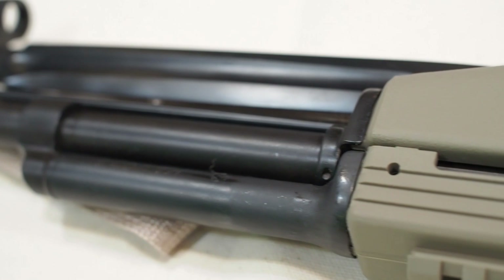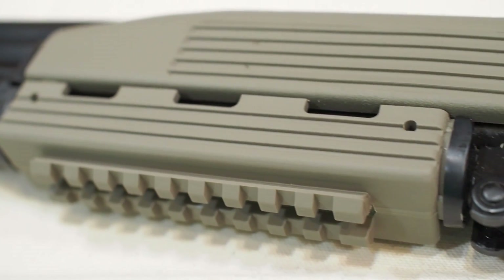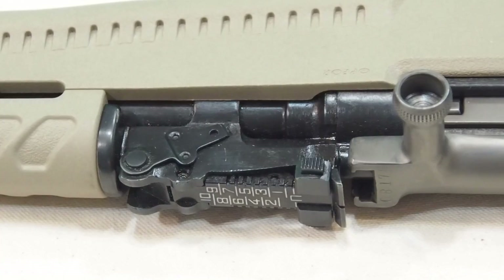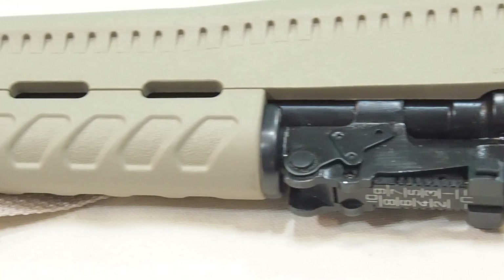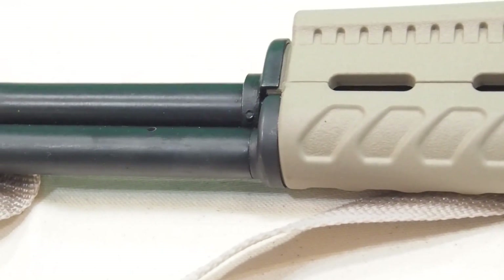The upper Tapco forehand is also plastic and includes a Weaver-style rail for mounting optics, although this is not the best way to do that on an SKS. The Archangel does not have a scope rail on the upper forehand, and it also does not tempt you to put one there in the first place, which is good.